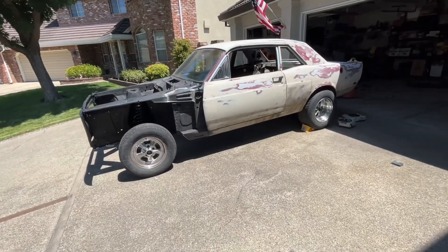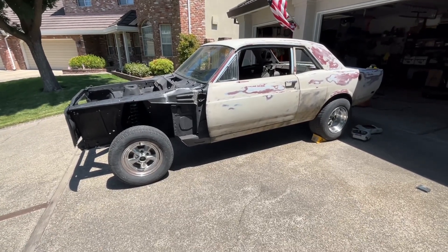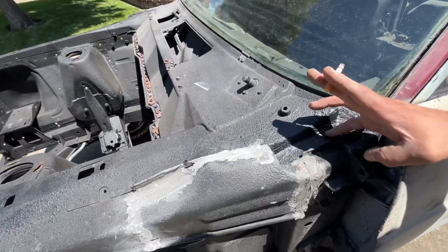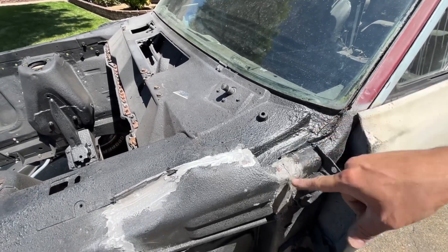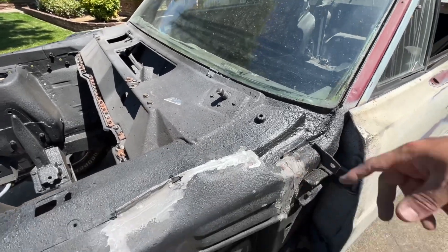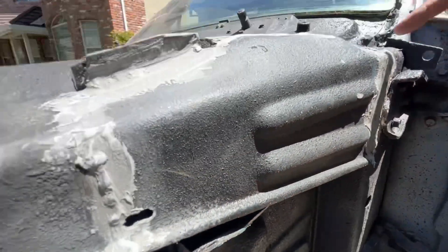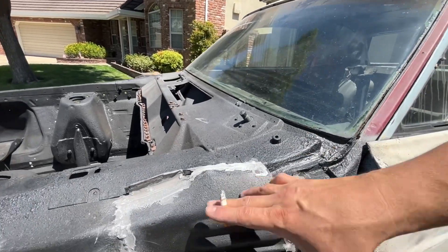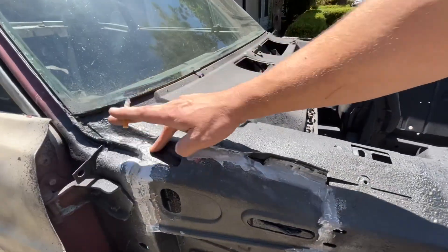The car is back on the ground. Since last time, I cut all this out because it was full of rust, put new plating in, used metal filler bondo all up in there on the whole piece, coated it, then welded it back on both sides. That's all sealed now.